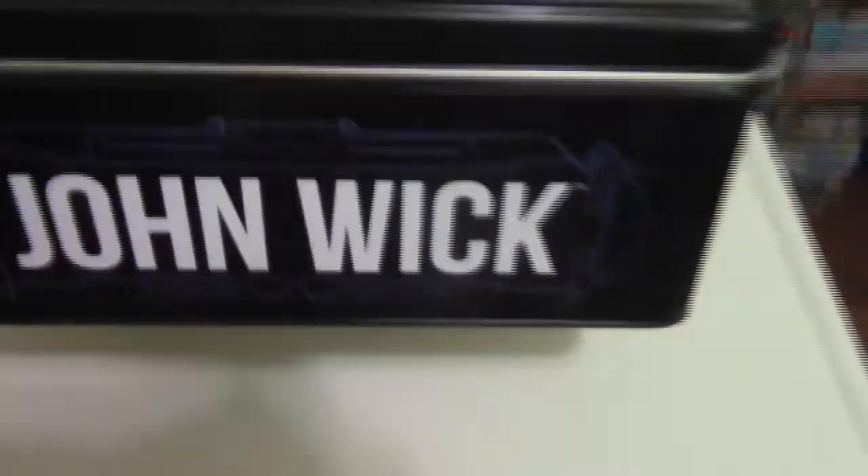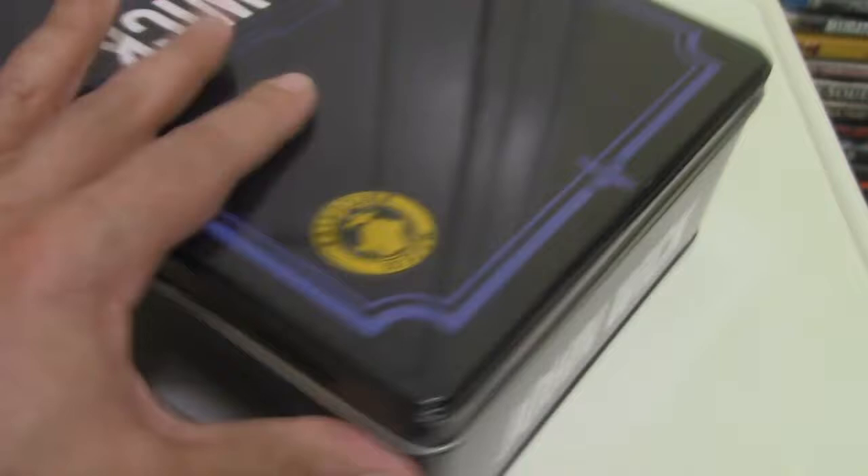It comes with a ton of accessories. The packaging you'll realize immediately is different — it's not the typical cardboard, but in fact a tin. And if we go around, we'll see some logos and insignias that John Wick fans will recognize.